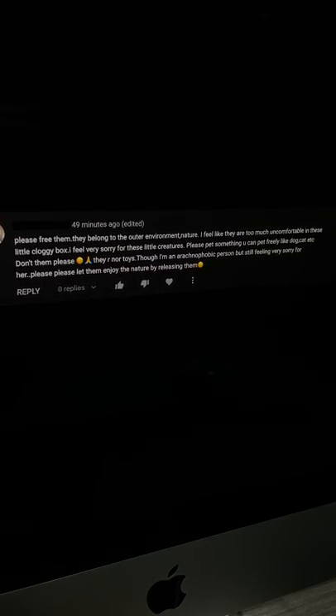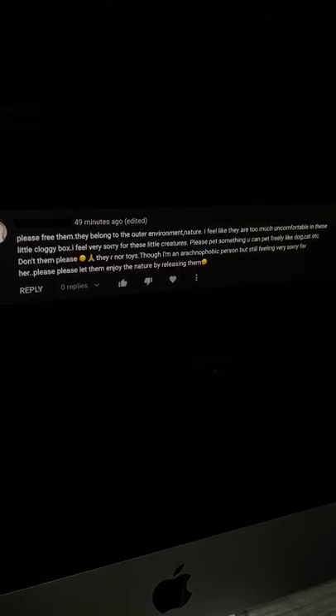Please free them, they belong to the outer environment. I feel like they are uncomfortable in this little cloggy box. Please let them go and enjoy life in nature. Okay, by releasing them. Let me explain.